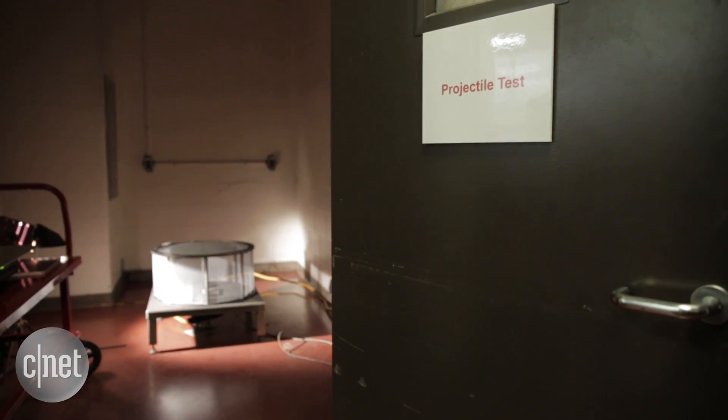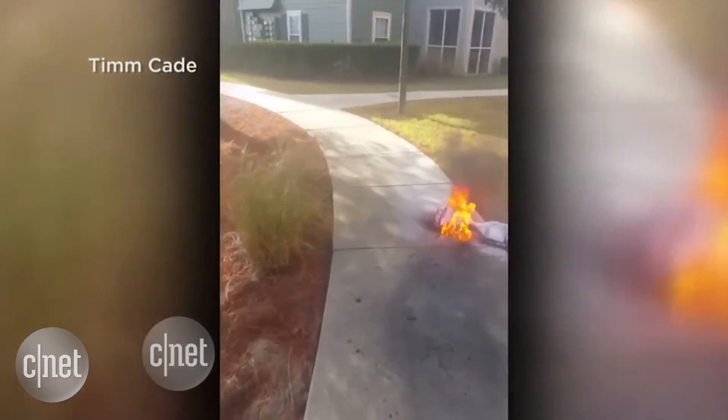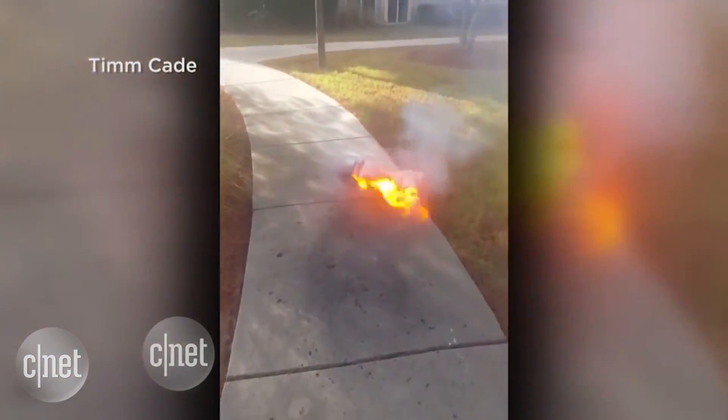Underwriters Laboratories has actually developed a new test standard to test the device from the ground up to make sure the model you buy is actually safe. Hoverboards have been on the market for a while, but we know that there have been some fires and some issues. So UL has come up with a set of requirements that would be applicable to hoverboards.